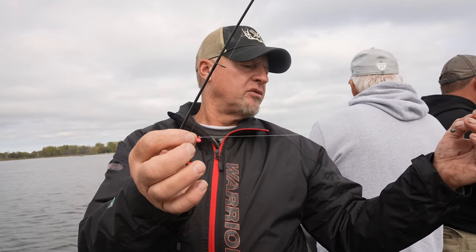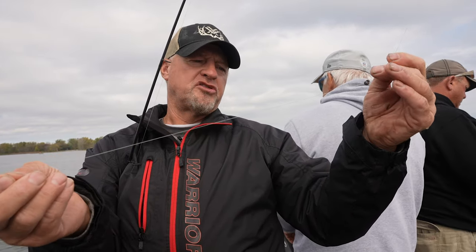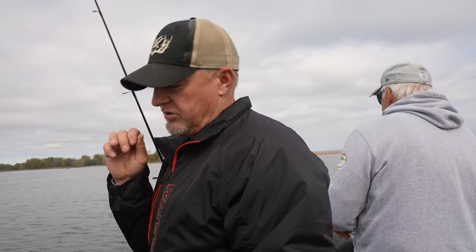I'm using a 7-foot Megs rod — 1/32nd ounce jig with a small split shot so I can get some distance, dragging it as slow as I can. And when I feel him grab on, obviously setting the hook.